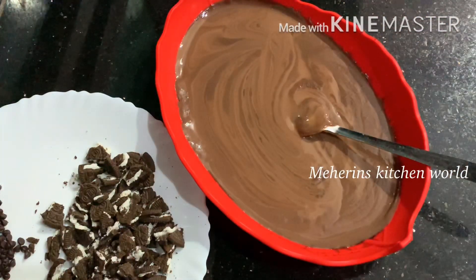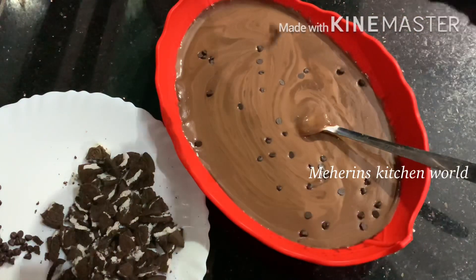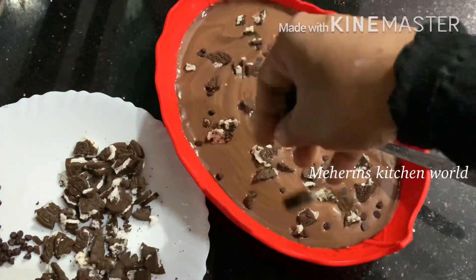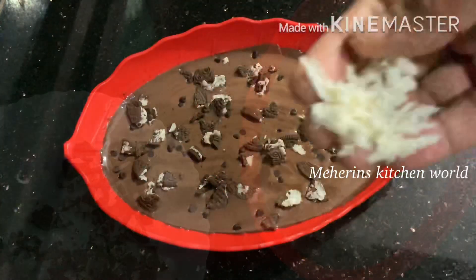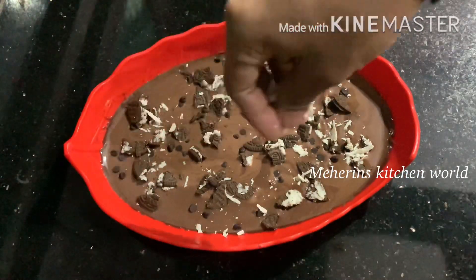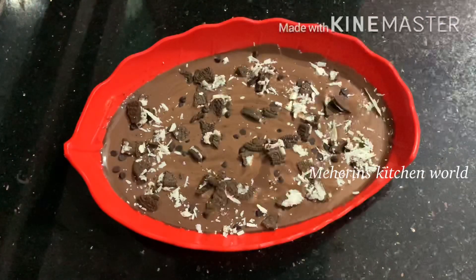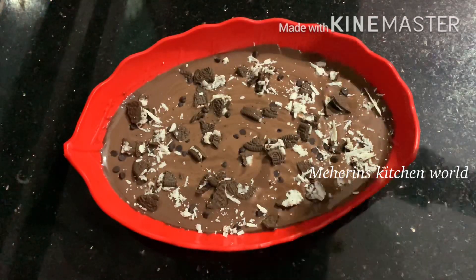We will add a little bit of white chocolate. We will add a little white chocolate chip. I am going to add some white chocolate chips.